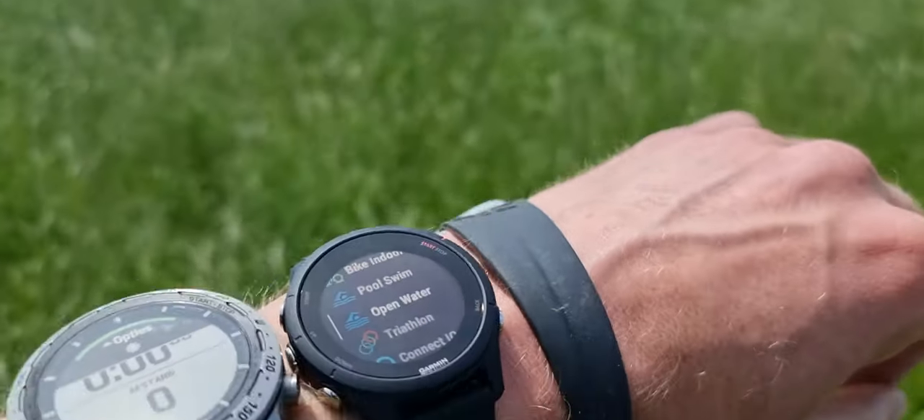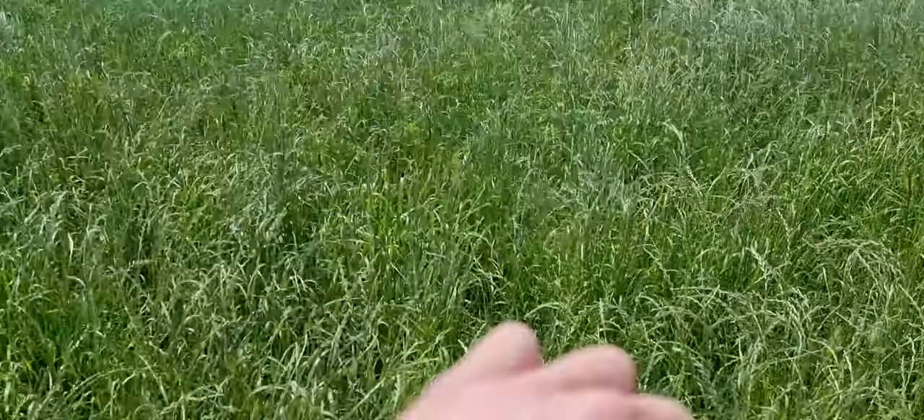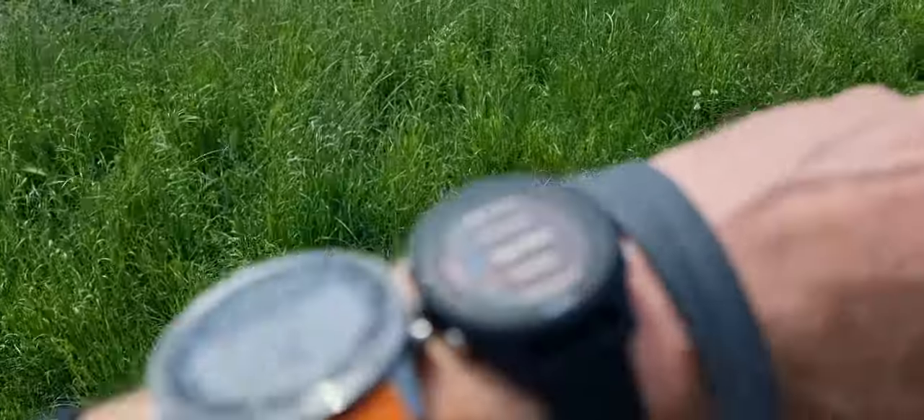The Garmin 255 and we're gonna go swimming. Let's just walk through this field, then start it up and compare it with the Garmin Mark. It will also compare it with the Garmin 55 and 955, and the older 245 of course.